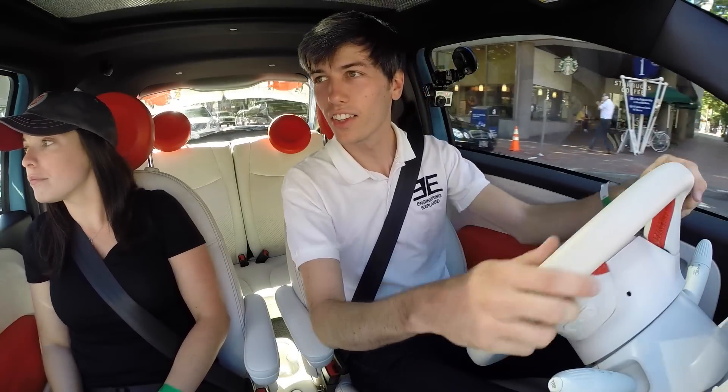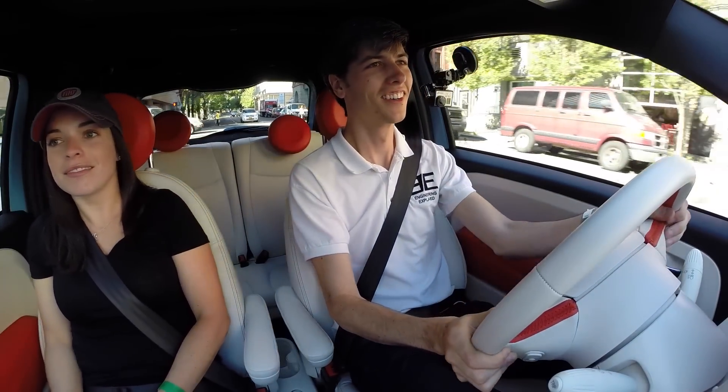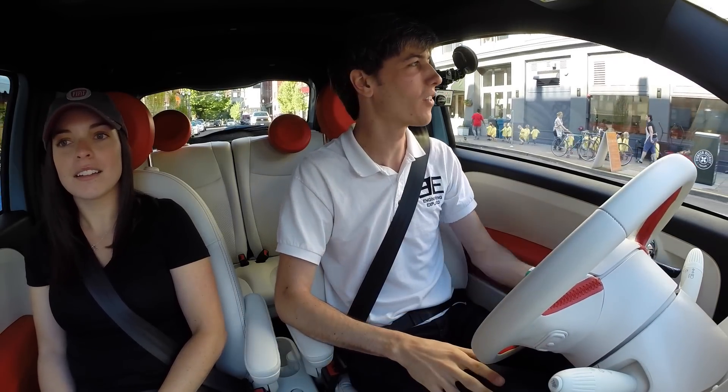So let's feel that instant torque right here. Wow! There's a little hunting with the motors there, but the acceleration is definitely strong.